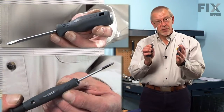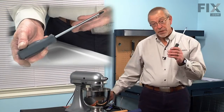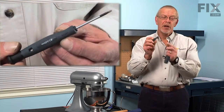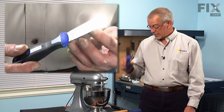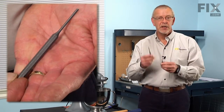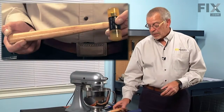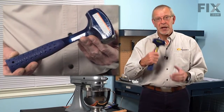We'll start with a couple of flat blade screwdrivers. We'll need a Phillips screwdriver and a small punch or flat blade screwdriver. We'll need a putty knife, two drift punches — one at about 3/32nds and one at about 5/32nds. You'll need a soft faced hammer and a ball peen hammer.